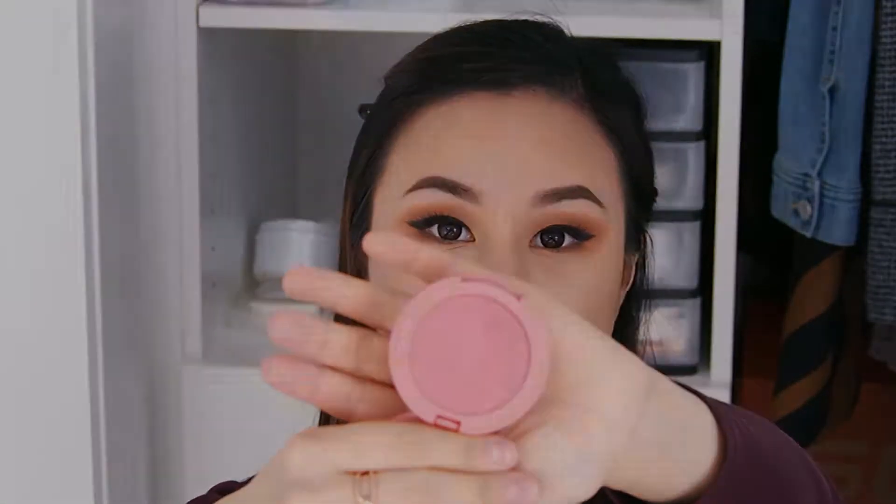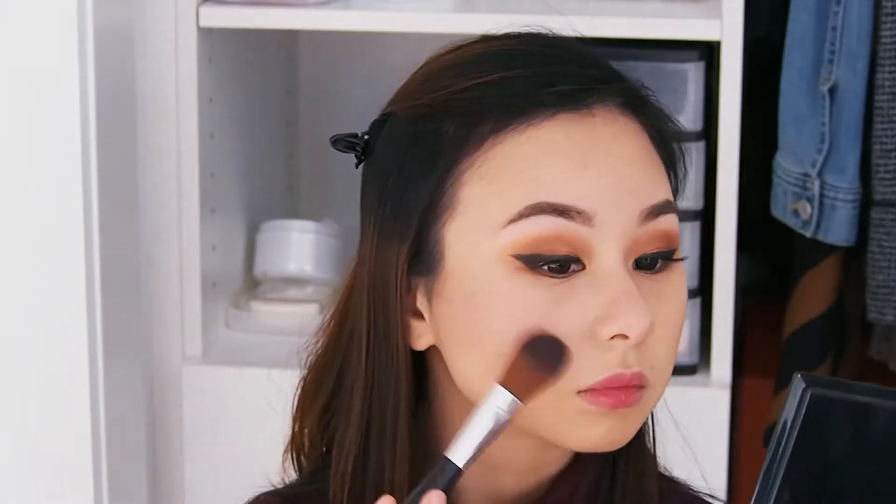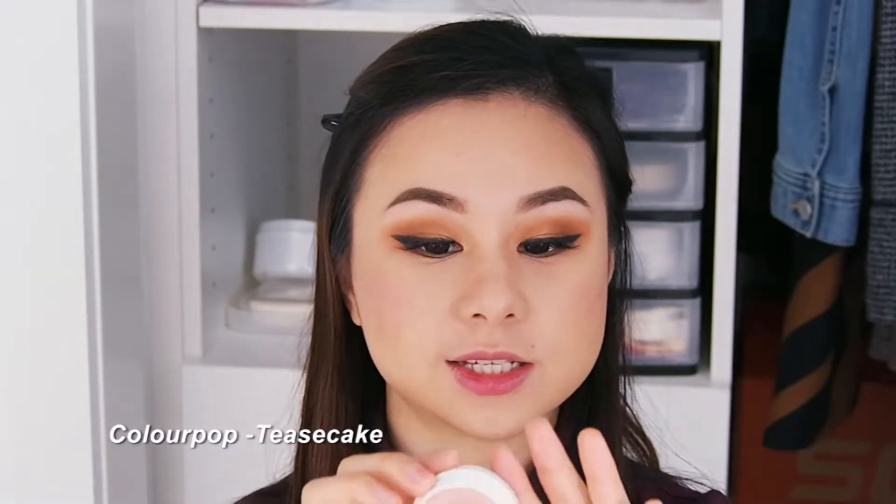For our blush, what I'll be using is the Tarte Amazonian Clay blush and this is in the shade Blissful. And for our highlighter, what I'll be using is the Super Shock Cheeks Pearlized and this is in Teased Cake.